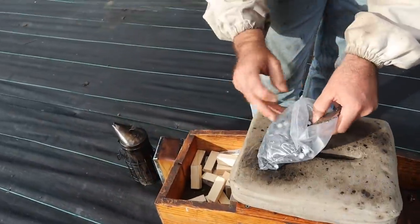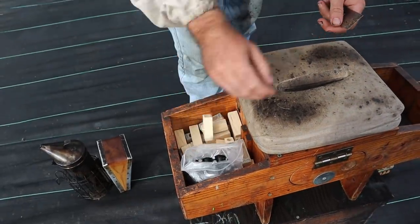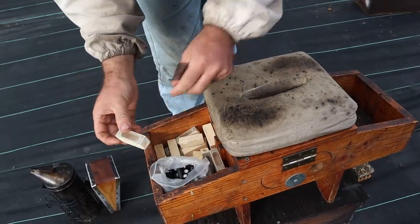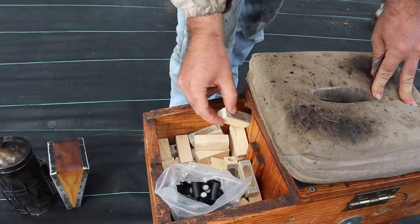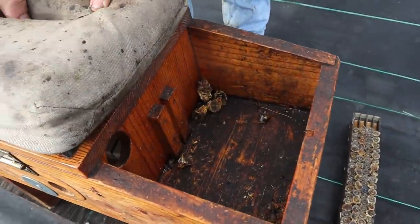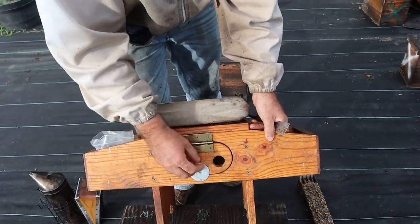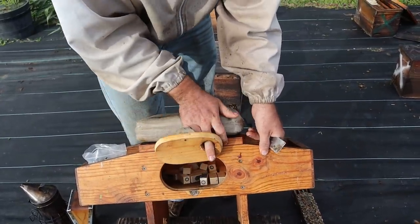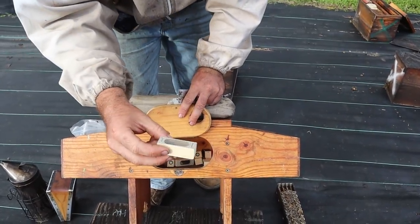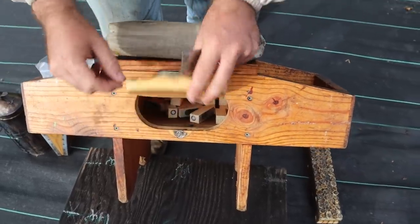On the right side I hold my queen cages with my queen candy, and once I catch the queen and put the candy in, it goes right in the box in one of three or four locations. I can slide it down to the front and the magnet holds the door in. When I'm done, I just grab out the queens. We've already done a couple at about a 95% acceptance rate.